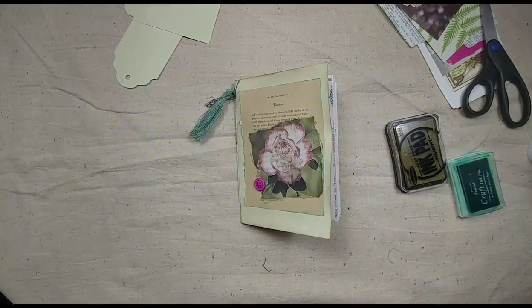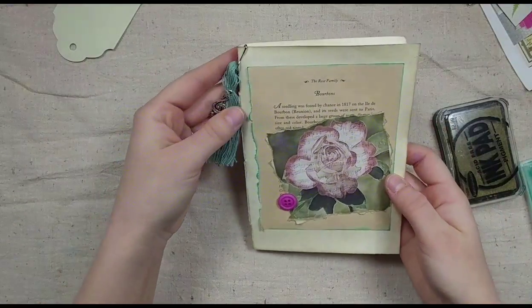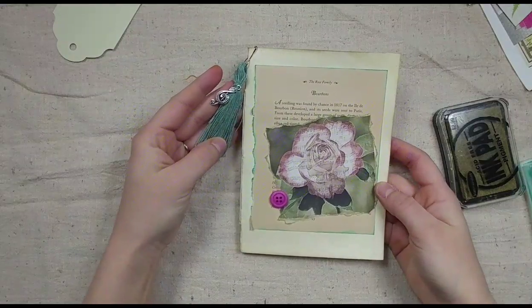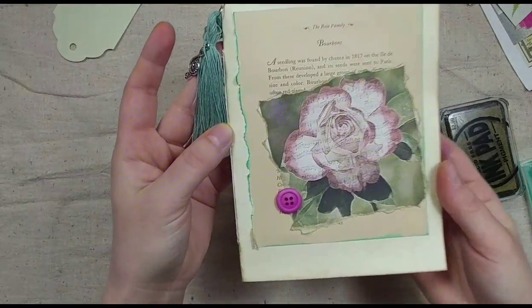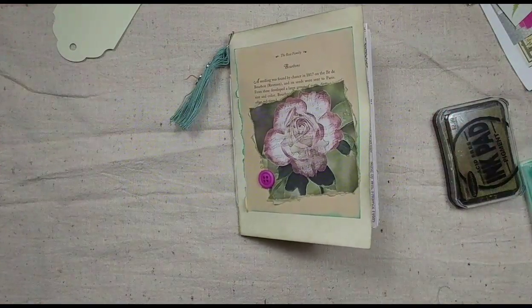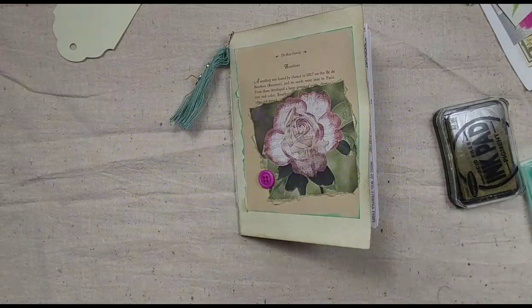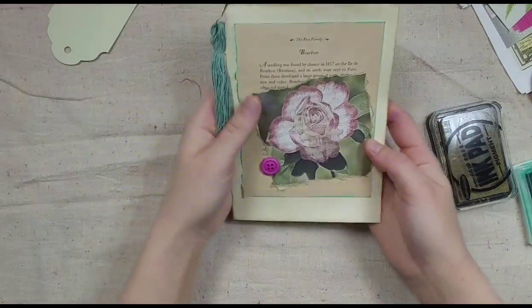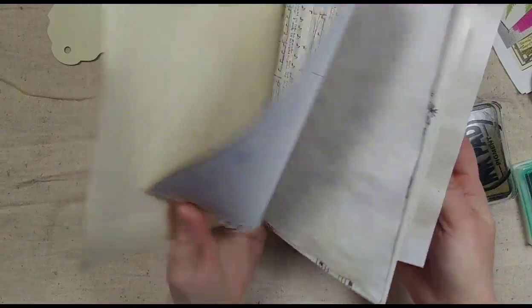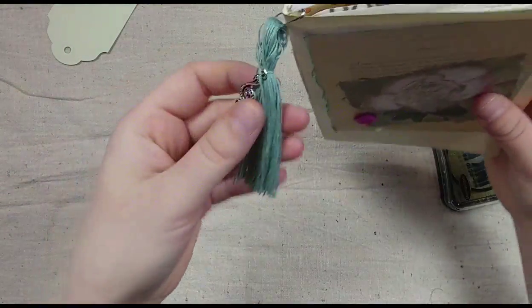Hello, welcome back to my channel. We are up to part four of the Junk Journal Project with me — the January Junk Journal Project — and we are doing the Vintage Music and Roses kit. This is how far we've gotten. We've done our cover, put in our pages, copy-dyed our pages, and made and attached our tassel.